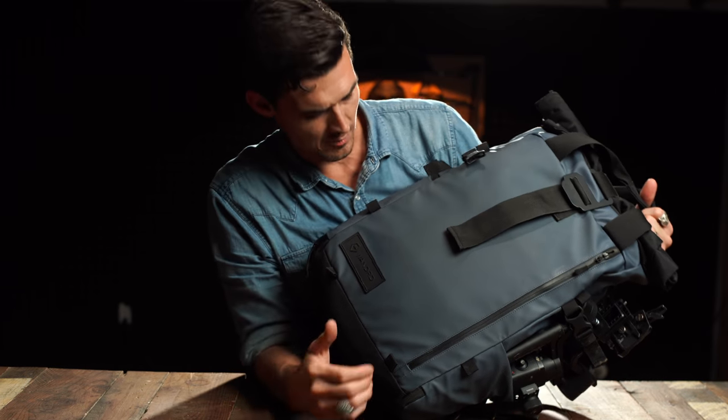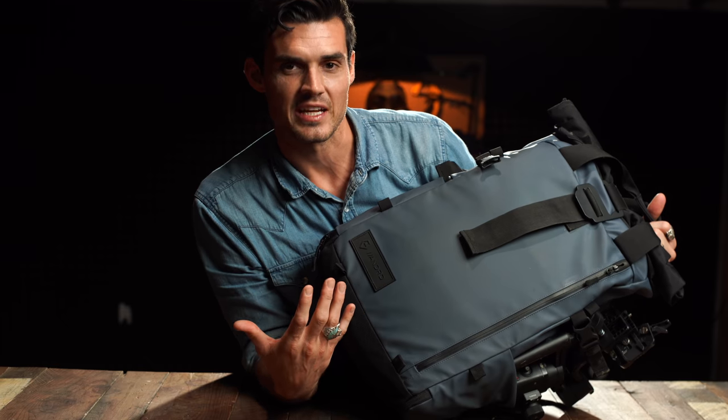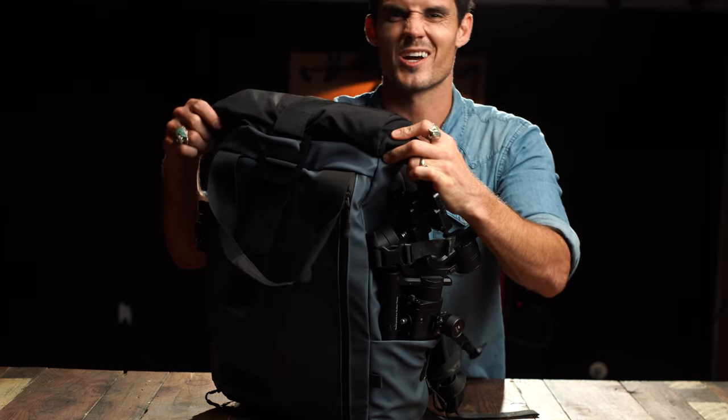They gave this to me at Sony camera camp. I did not pay for it. And to be honest with you, I actually didn't like it when I first got it — I don't like the color, I didn't really like the design, I kind of don't like the roll-top thing. But it grew on me and now I love it.